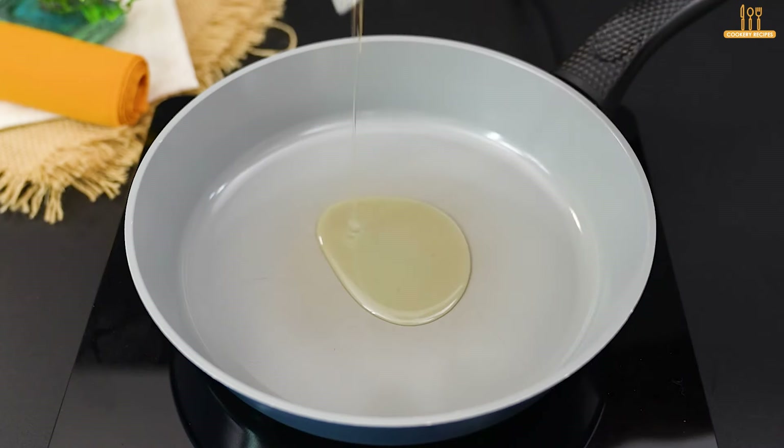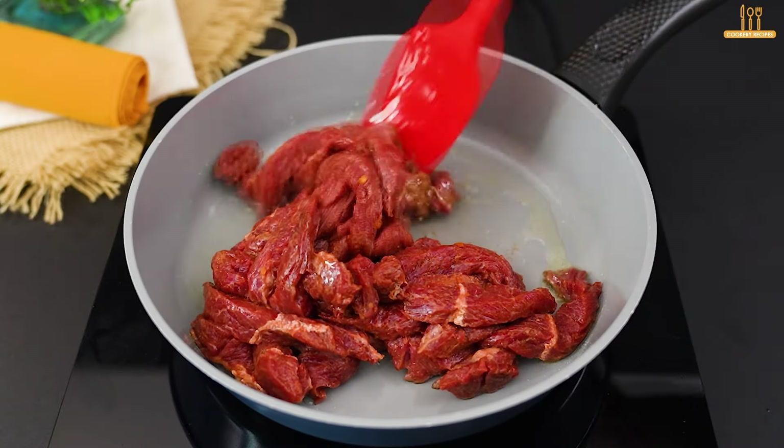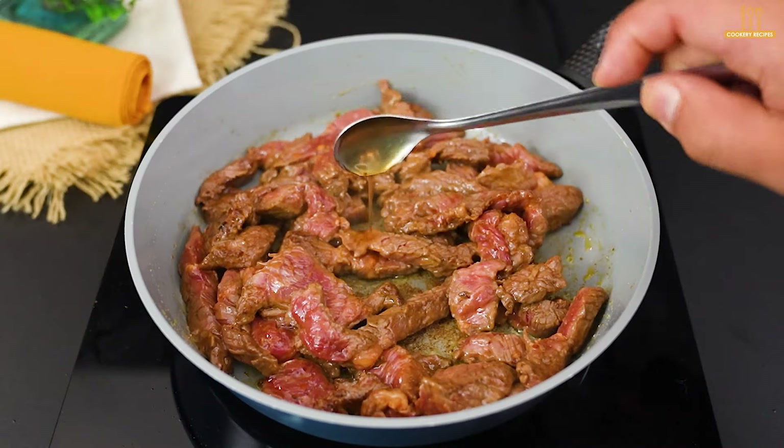Then let's fry it in a pan with a drizzle of sunflower oil. Let it brown briefly, and add a teaspoon of sesame oil.